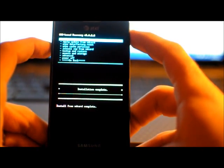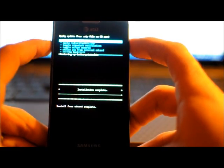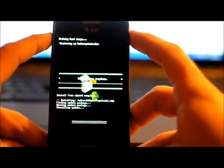Okay, we're going to go back. Install Zip from SD — we're going to flash it again. Choose Zip from SD. Alpha 7 Captivate. Install it.